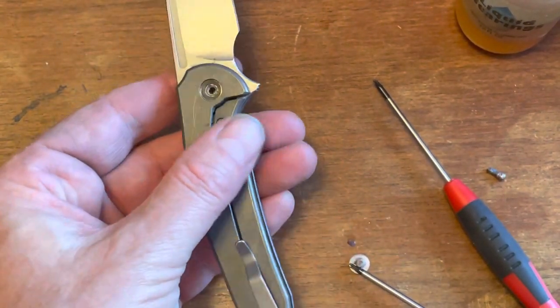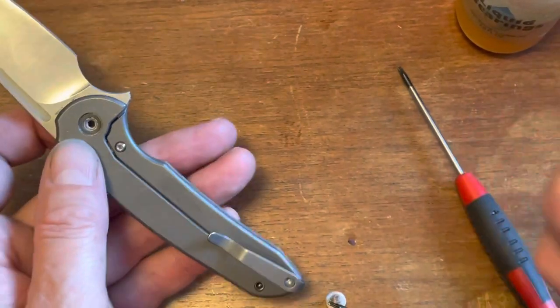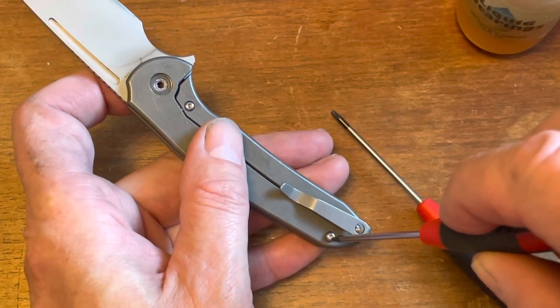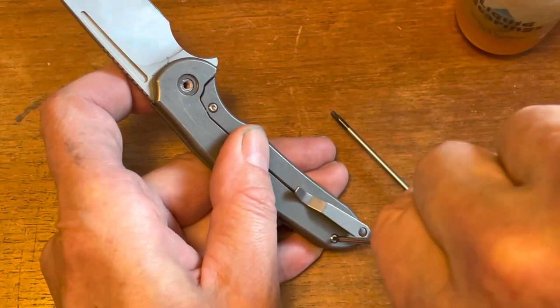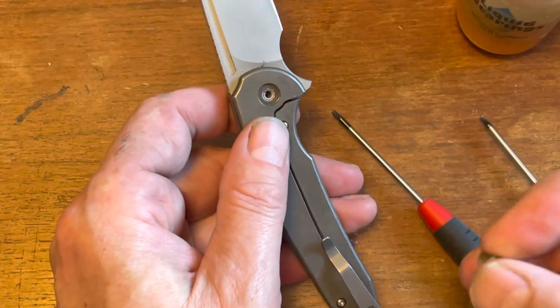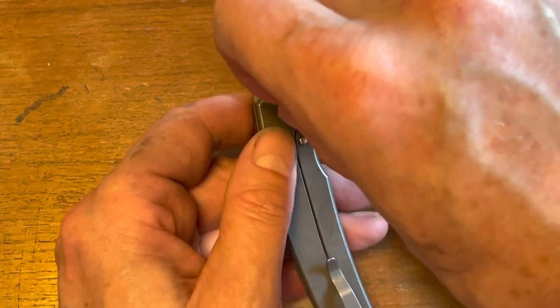Then put this screw back in here, nice and tight. This still has some Loctite left on it, so that's good.